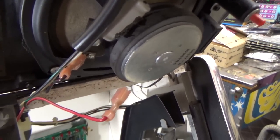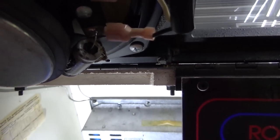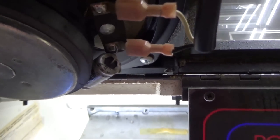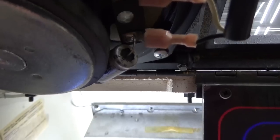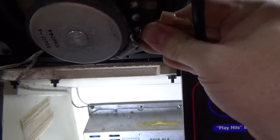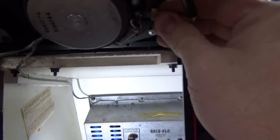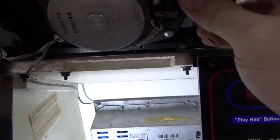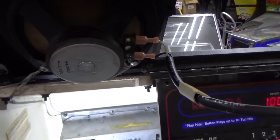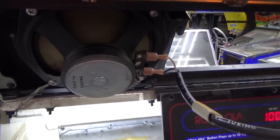This one has a capacitor on the red wire, and this one has a capacitor on the black wire. I think they do that so they're out of phase with each other. That capacitor could be bad though. I'm going to swap the wires — but there's no difference. It's probably supposed to be like that. Let me get a multimeter and check the resistance of the speaker, and we'll jump over that cap if we need to.